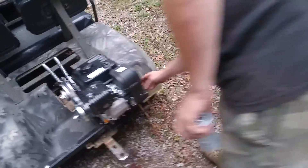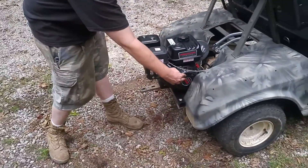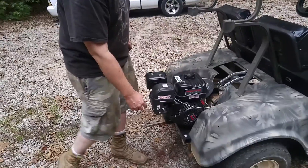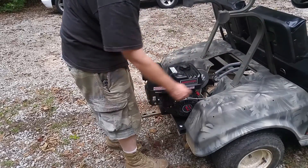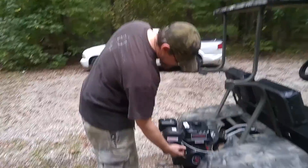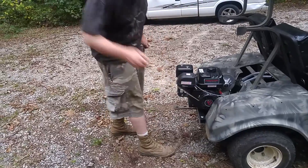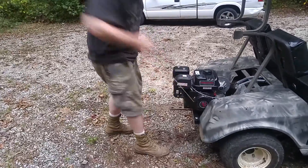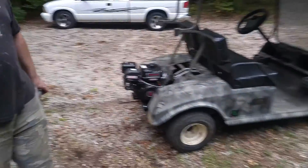You choke it. We turned the recoil starter around so you can pull it from the back — stock, it comes set up to pull from the front, and that wouldn't work in this situation. Got to remember to turn it on. Yes, it runs!